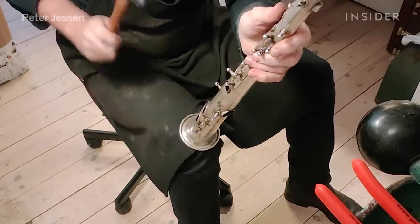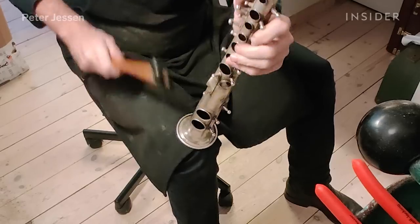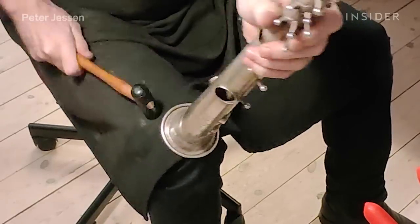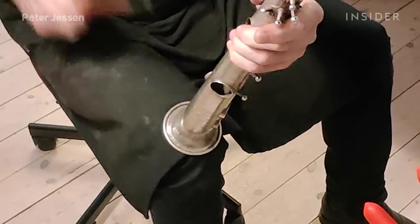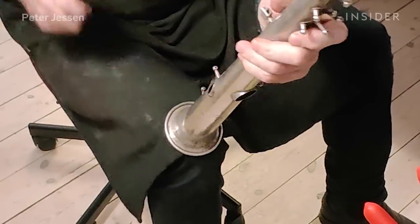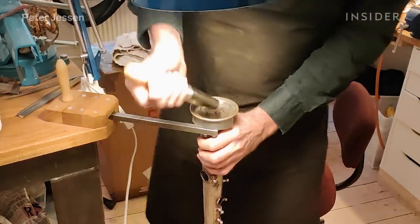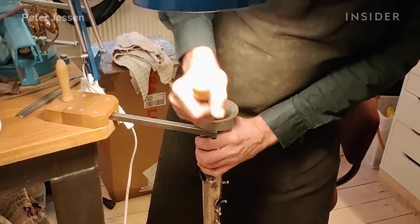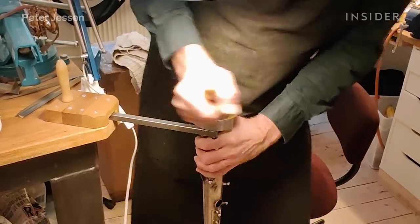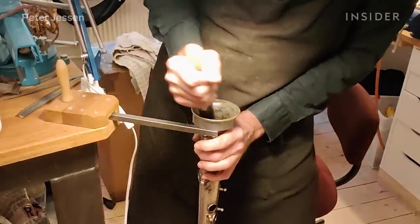After polishing, things will turn up that you didn't notice when the horn was dirty and tarnished — you see slight ripples because the polished surface reflects light much more. Here I'm smoothing out little imperfections with a hammer. I then use a hand roller burnisher again against a steel sickle fitted to the table surface; this sickle fits the rim of the bell so I can roll out dents on the bell rim.